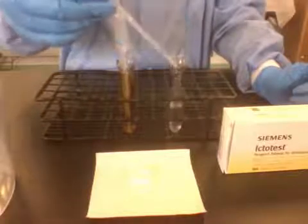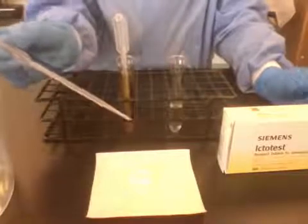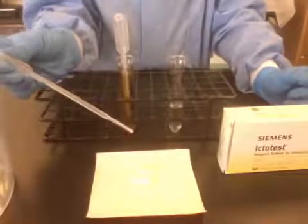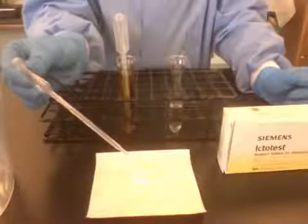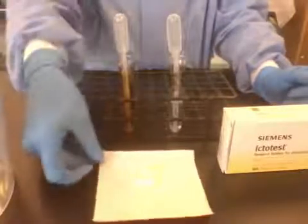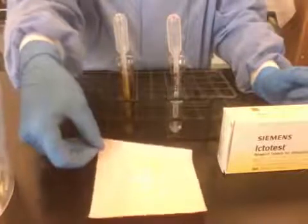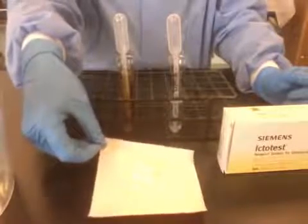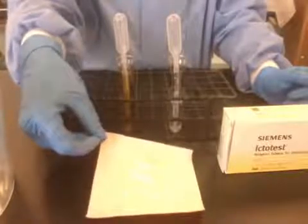Now we are going to add one drop of water to the tablet, and then one more drop and let the color run over. A positive reaction is going to be a dark purple, indigo color, whereas a negative reaction is either going to just stay yellow or be a sort of pink-red color.